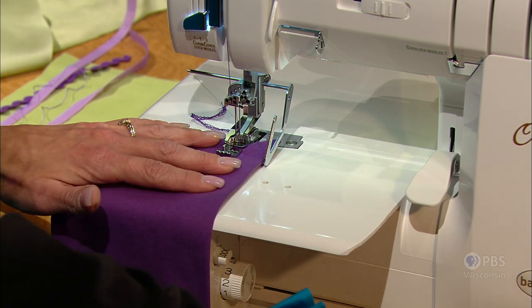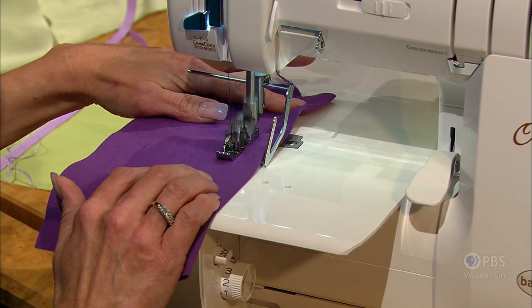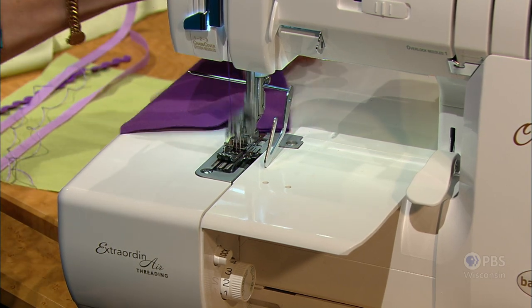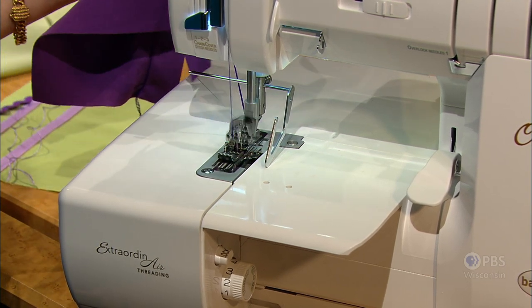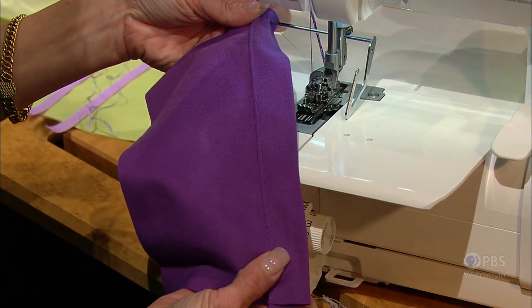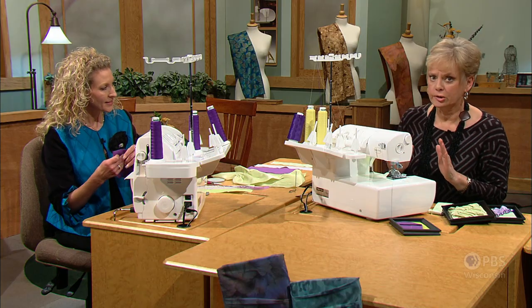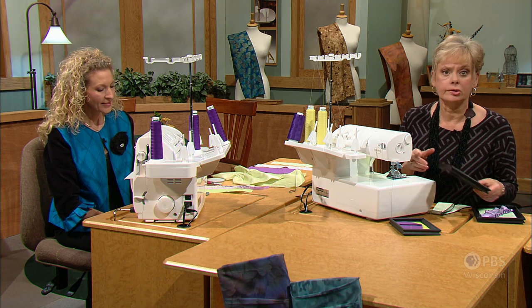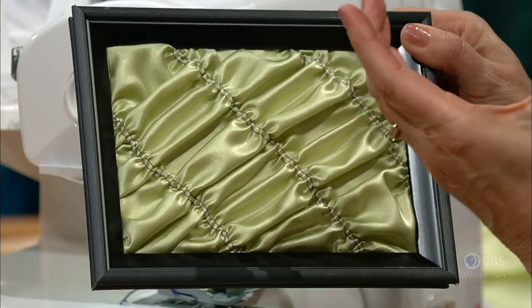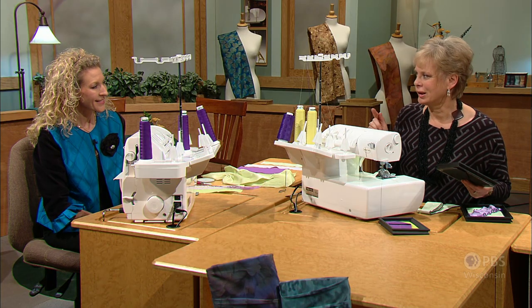We have a standard stitch length setting, and our width will be determined by the settings of the needle — either the two needles narrow or two needles wide. That's the traditional way of doing it. You can also make changes for decorative stitches within the middle, gathering within the middle for home decorating or children's wear — there's a little bit of tweaking needed at the machine.